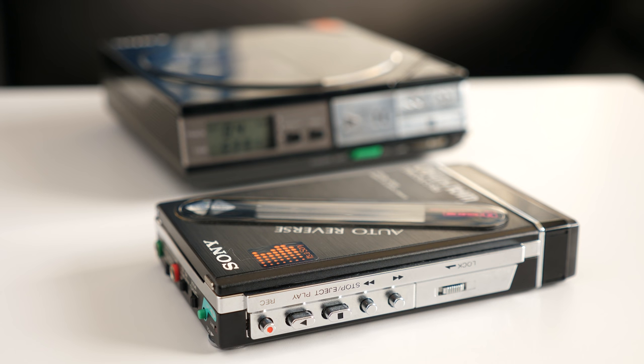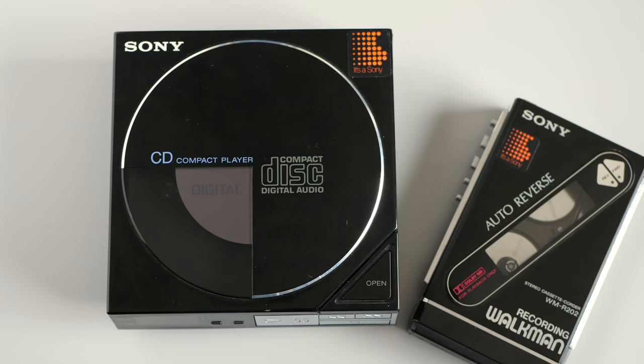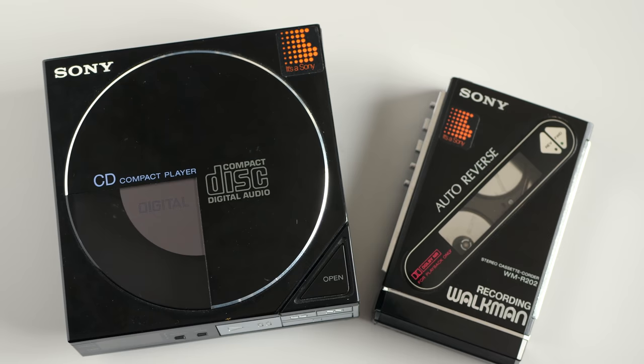Hey everyone, it's Colin. The 1980s brought some dramatic changes to the way we listen to music. The compact disc offered unrivaled convenience and sound quality, and the Walkman put a cassette player in your pocket.